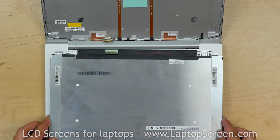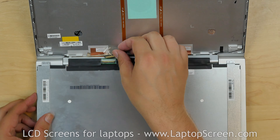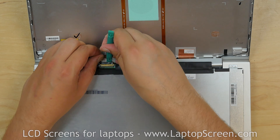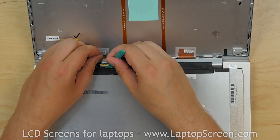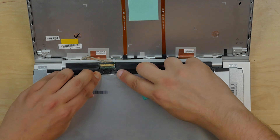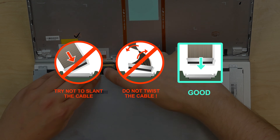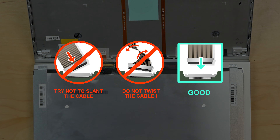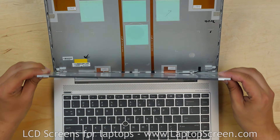Place the new screen on the keyboard. Reconnect the video connector, close the connector's bracket, and secure it with clear tape. It is very important not to force any of the connectors. You must not twist or slant the connector when plugging it in. Lift the screen up.